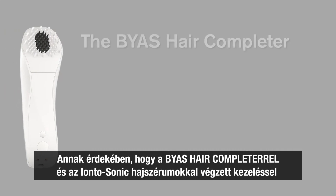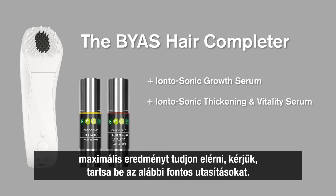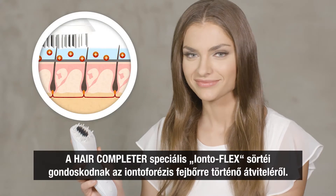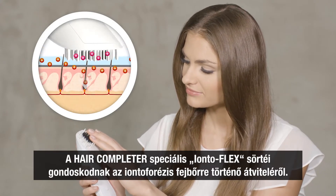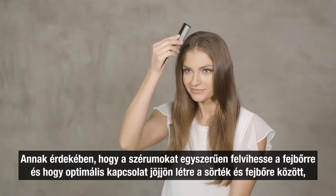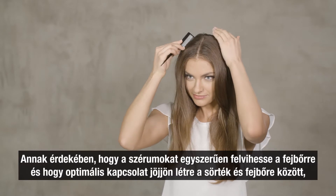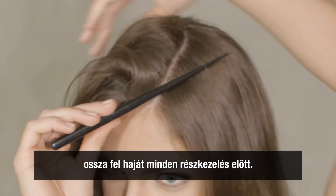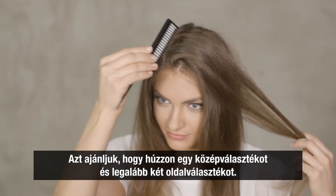Please take into account some important advice to make the treatment with the Bias Hair Completer and the Iontosonic Hair Serums a complete success for you. The Hair Completer's special Iontoflex bristles ensure the transfer of the iontophoresis to your scalp. To easily distribute the serums on your scalp and ensure optimal contact of the bristles, you should divide your hair before each partial treatment. We recommend that you make a centre parting and at least two side partings.